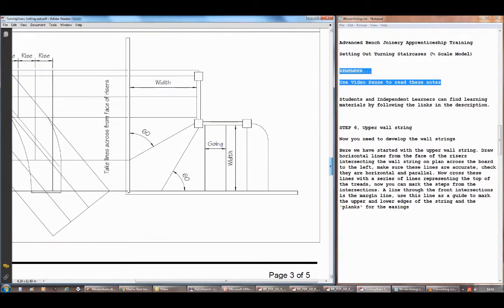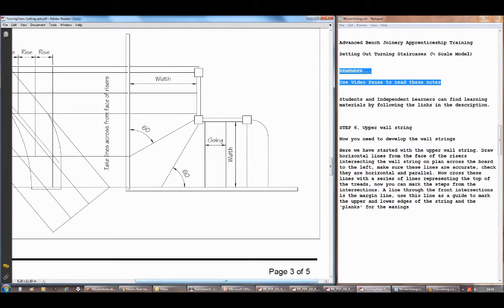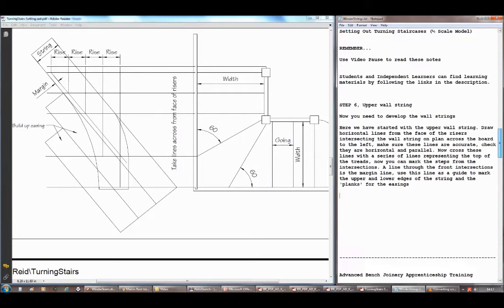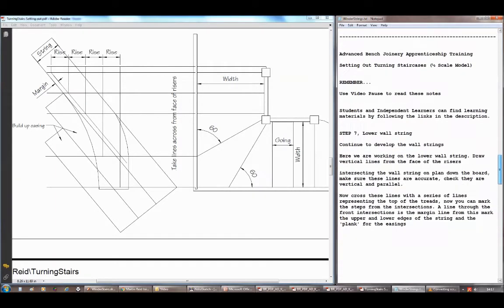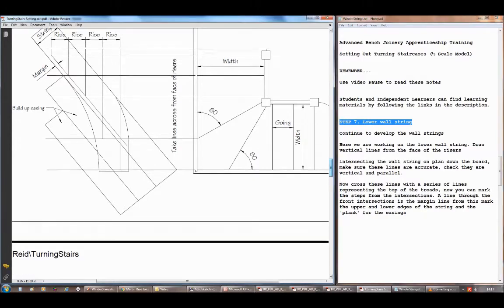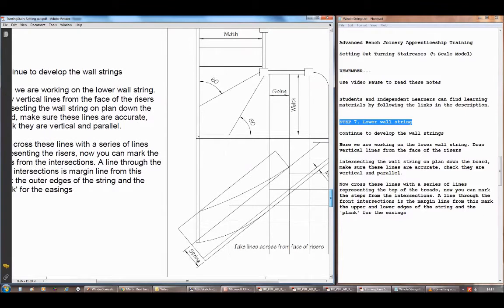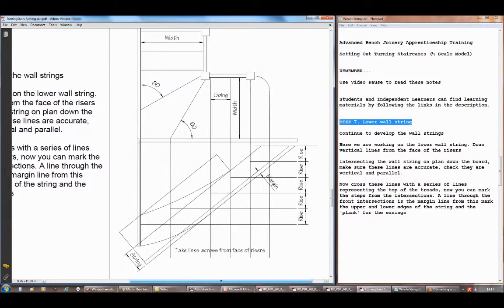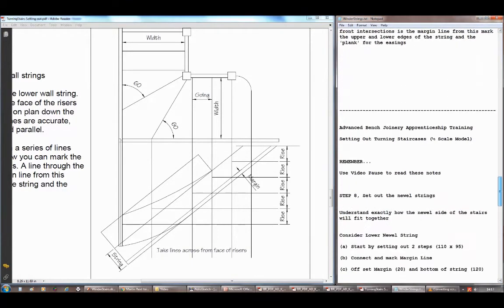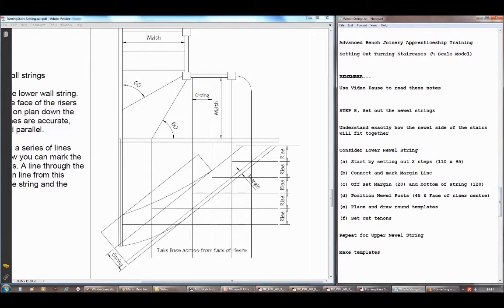You can pause this video if it's going through too quickly. The next thing is to set out the upper wall string — one pair will do this. You set out from the face of the risers horizontally across, then set out the risers to get the margin line, and then offset from your margin line. The other pair will set out the lower wall string using the same principle — come off the face of the risers down, step up the risers to get the margin line, then step off the margin line.